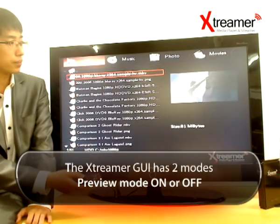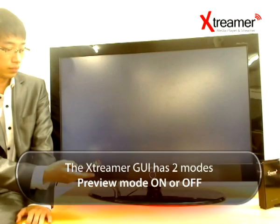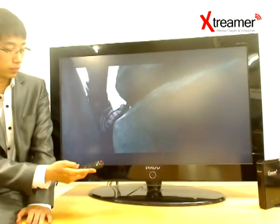The Xtremer GUI has two modes: preview mode on or off. While it's on, you will be able to see the first few seconds of the movie and any relevant important data it may contain.